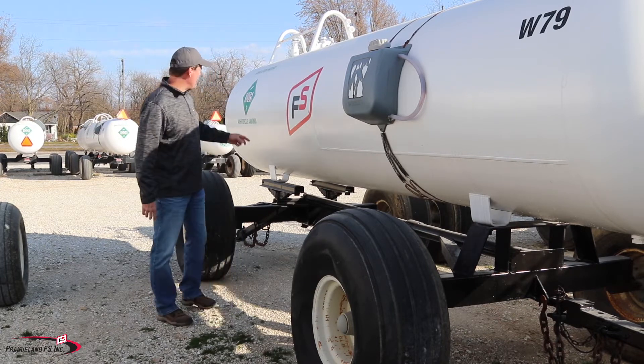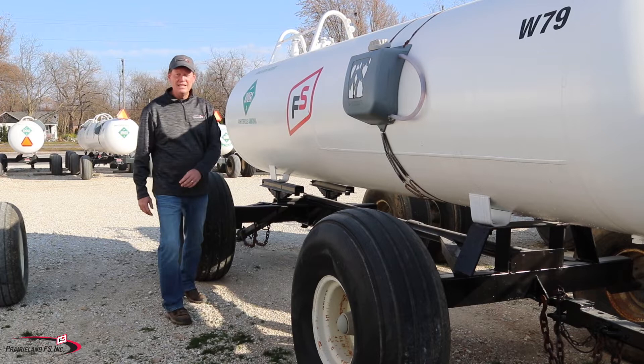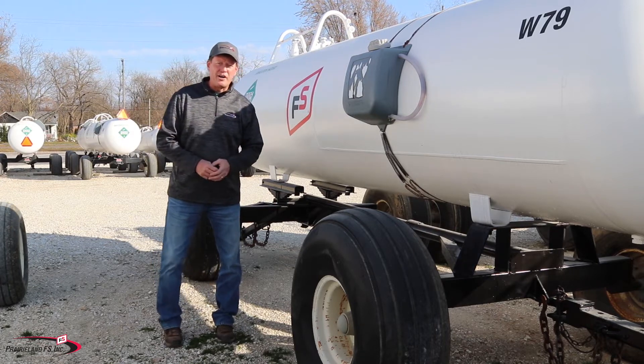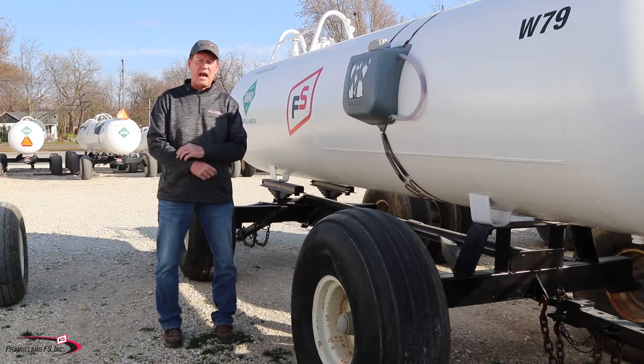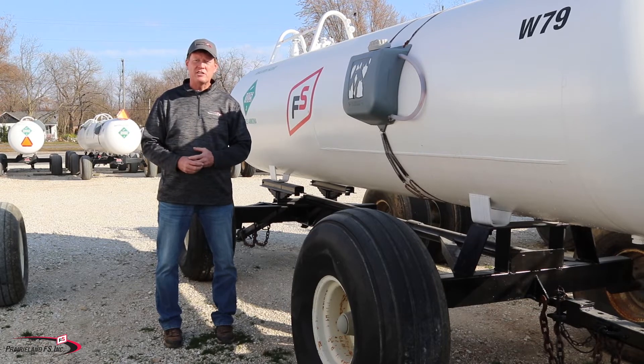And then by its name — anhydrous ammonia — it is void of water. It is always seeking out moisture. It's always pulling moisture out of whatever it's coming into contact with.